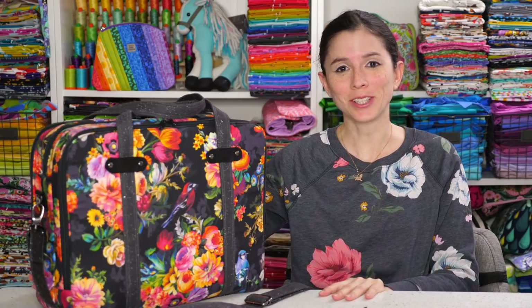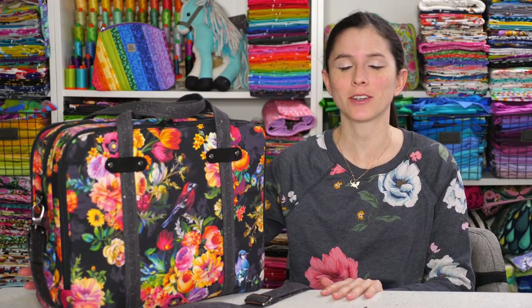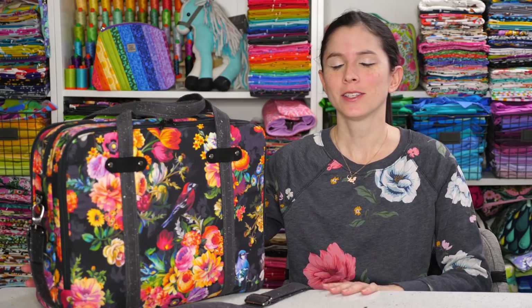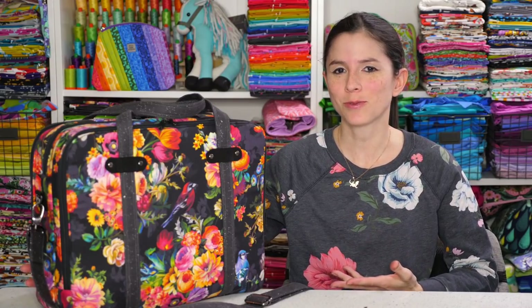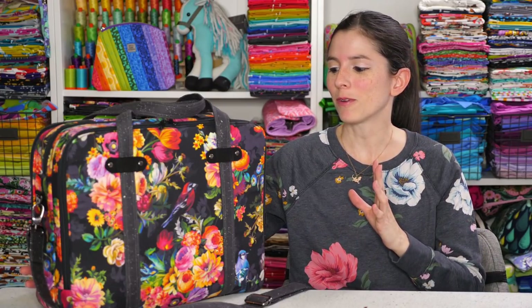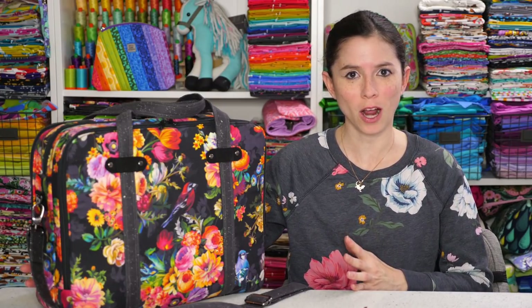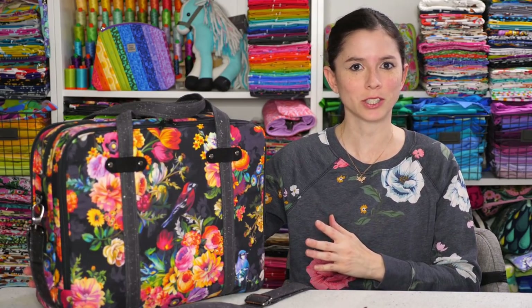Hey Bag Ladies and Bag Dudes, I'm Sarah Lawson from Sew Sweetness and today I'm really excited to introduce you to my four newest projects as part of my four pack video bundle. These projects are a great assortment of things that I think the whole family will love, which is why I called the bundle of the four patterns and videos His, Hers and Furs. I'm going to introduce you to all of the projects and show you the innards and all of the features of each of the bags, starting with the Triple Threat Briefcase.